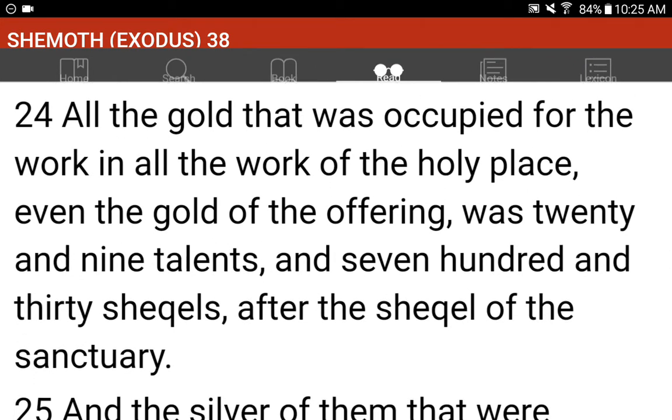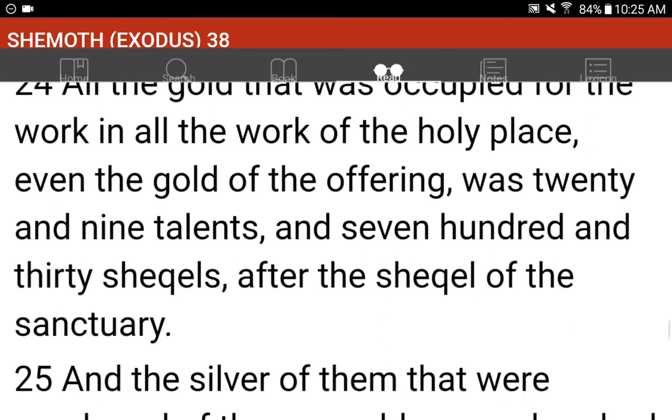All the gold that was occupied for the work, in all the work of the holy place, even the gold of the offering, was twenty and nine talents, and seven hundred and thirty shekels, after the shekel of the sanctuary.